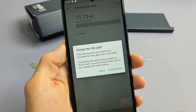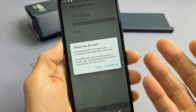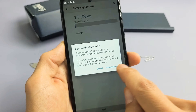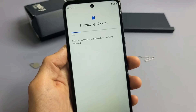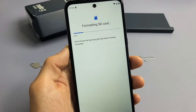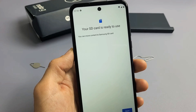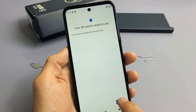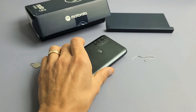Don't forget — with a format, you're deleting everything on the SD card. So if you have anything important on there, back it up before you do this. I'm good on my SD card, so let's go ahead and proceed. Give it about 10 seconds or so. SD card is ready to use. If you have any questions or issues, just comment below. Good luck.